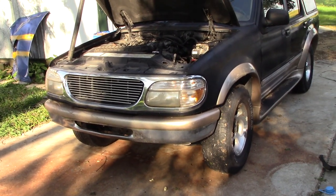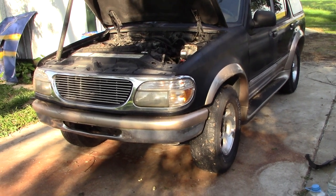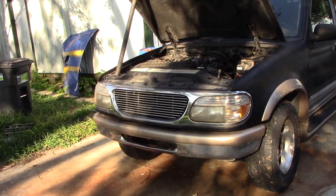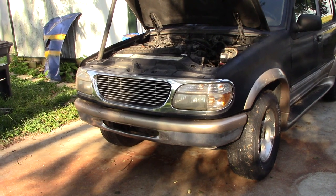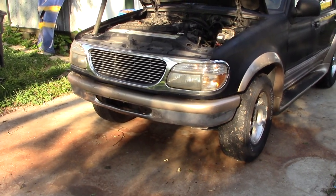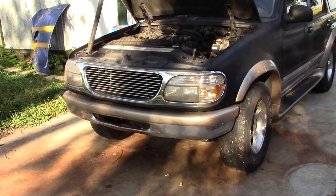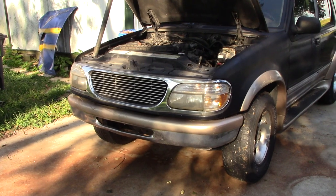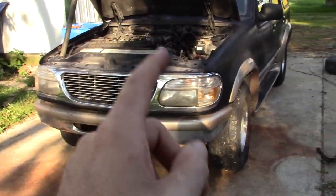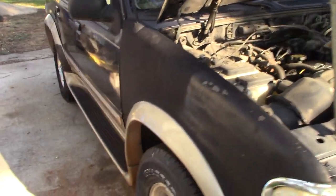Susan's going to run this thing in the SUV class. She ran full size with the Crown Vic for her first time doing full size — didn't go so well; had zero traction because of street tires and rule confusion at that event. That will not be the case this time, because this Explorer already solved our tire problem when we bought it.